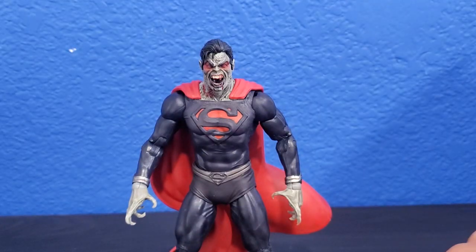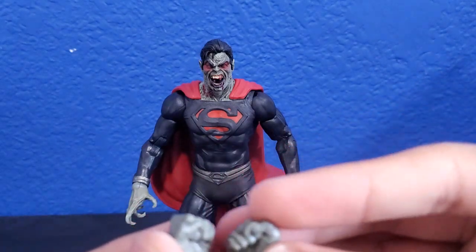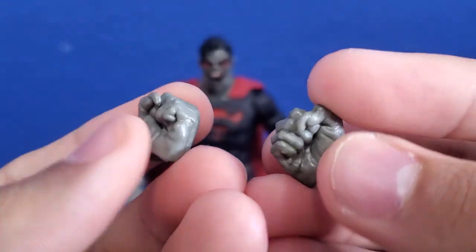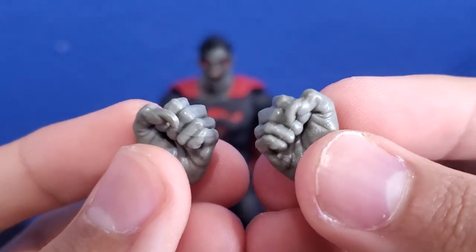He also comes with two interchangeable fisted hands, which I'm really glad they included with the Superman.